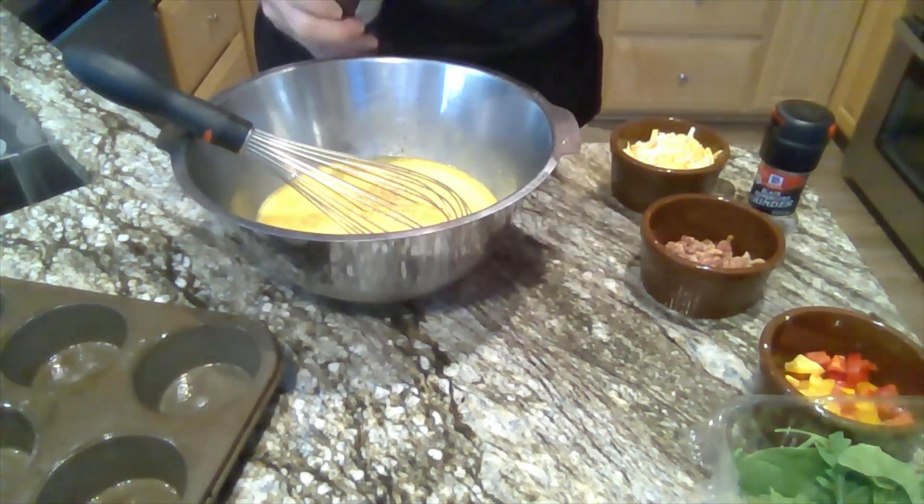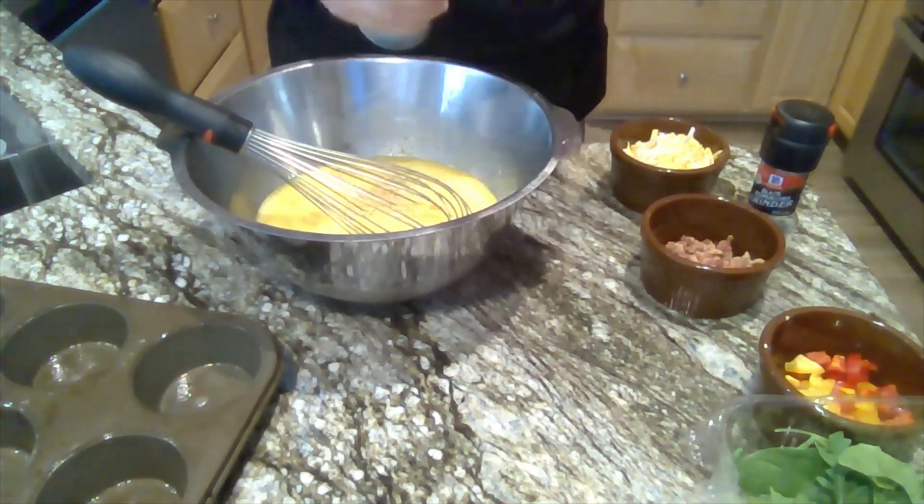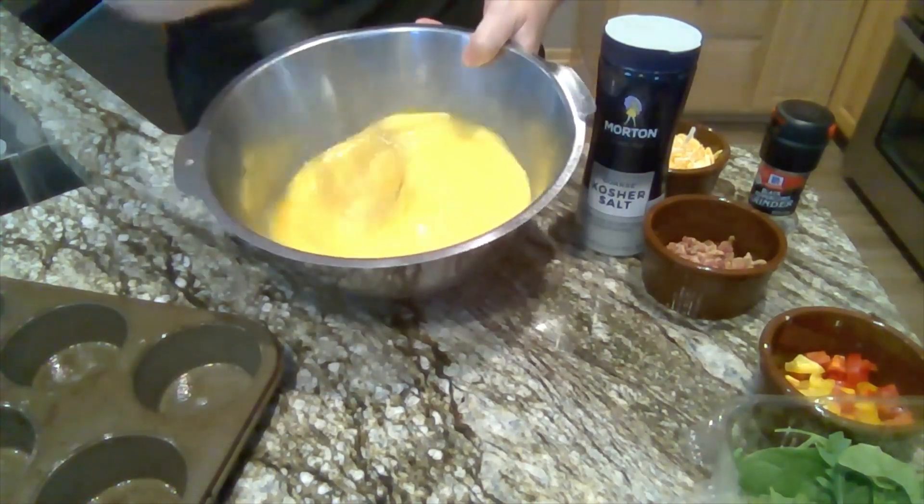You can add any spice that you want. Some people add dill — my husband likes dill in his eggs. It's up to you how much you want in there.